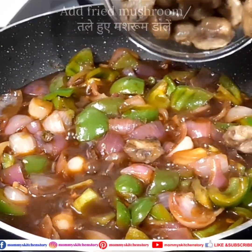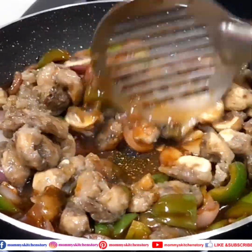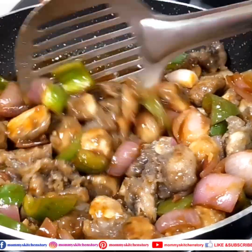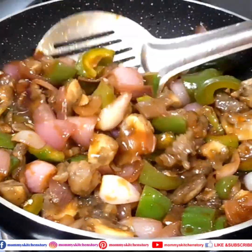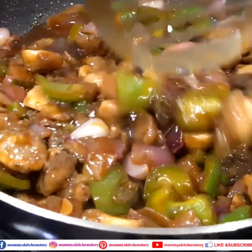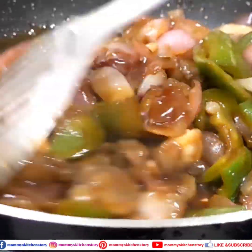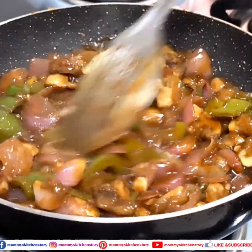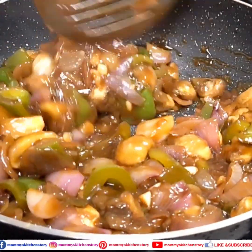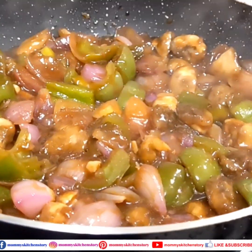We will add a little sugar and mix it well. Do not change the sauce at this point. As you can see, it is nicely mixed. We will cook it for about 1-2 minutes more to get a good sauce coating, then we will serve it.